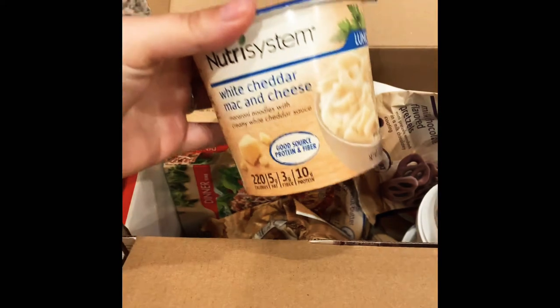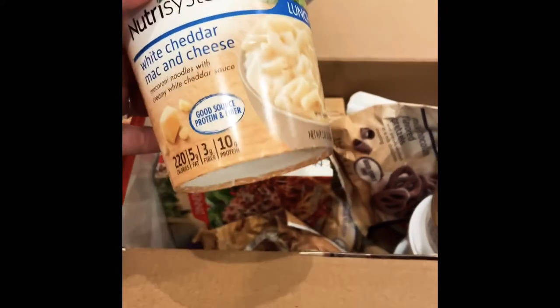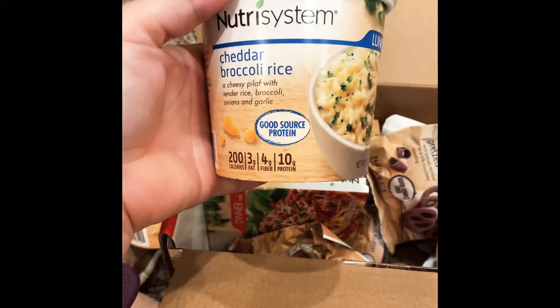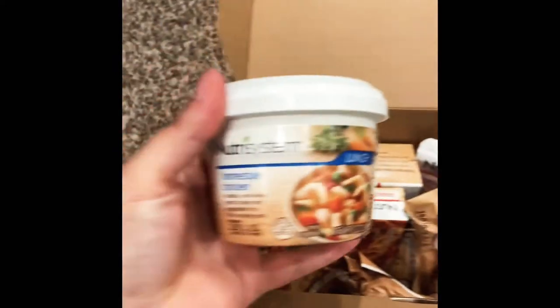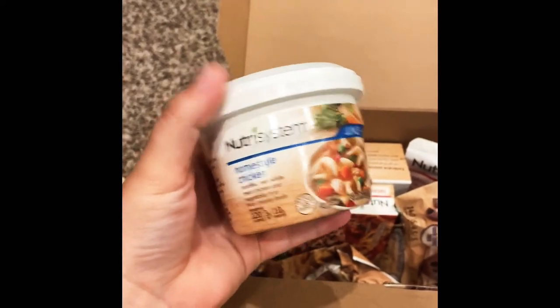Let's look at lunches. White cheddar mac and cheese, 220 calories. Cheddar broccoli rice, 200 calories. Home-style chicken noodle soup, 120 calories — that looks really good.